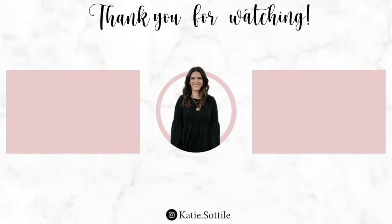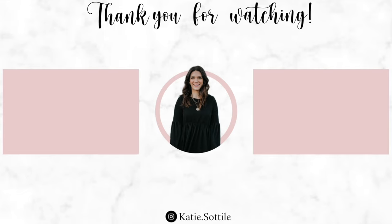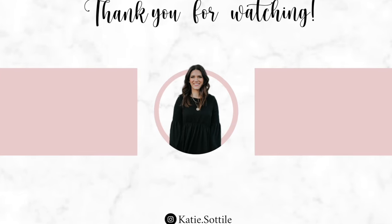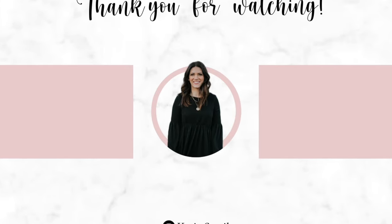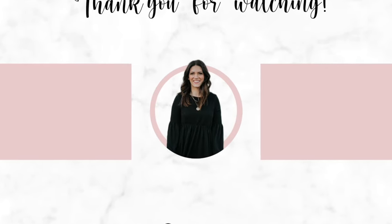Thank you guys for watching another video with me. I love doing these morning routines — I think just because I actually enjoy getting up in the morning and making a fun routine for myself so that I actually look forward to it. Make sure you check out the description box for Premier Protein — I will have a link if you want to try any of their drinks. They're amazing and I will see you guys in my next video!